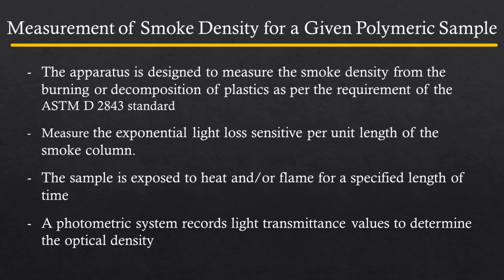The measurements are made in terms of loss of light transmission through a collected volume of smoke produced under controlled standardized conditions. It is intended to determine the deterioration of visibility due to smoke produced when a material is burnt in a sealed chamber by assessing the attenuation of the light beam passing through the chamber.